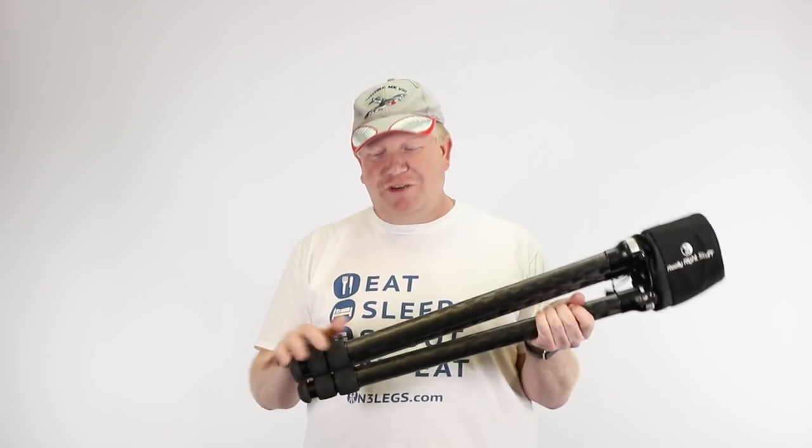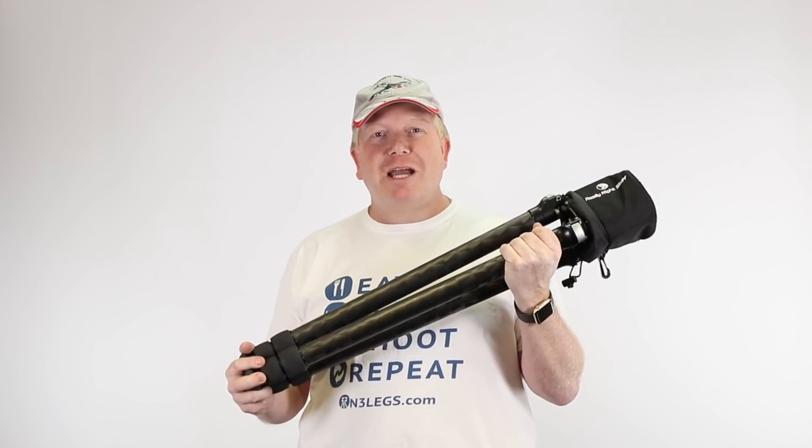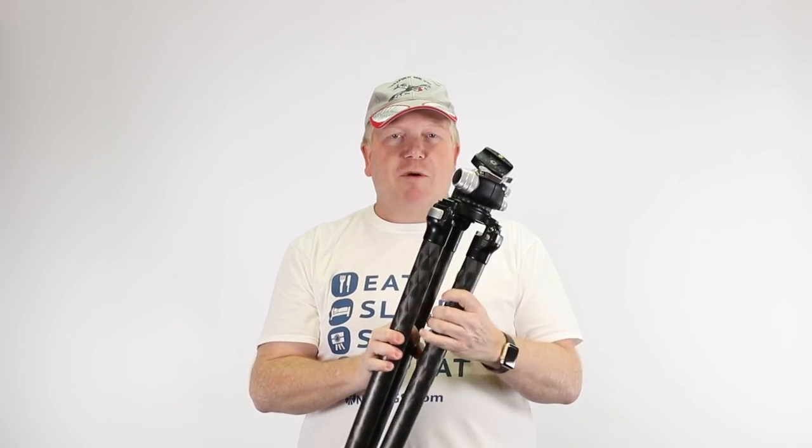I get asked all the time about what tripod I use. You'll see this featuring in a lot of my vlogs. It is the Really Right Stuff TBC33 — a carbon fiber tripod made by a company in the US called Really Right Stuff. Underneath this little hood here is the BH55, a ball head also made by Really Right Stuff.